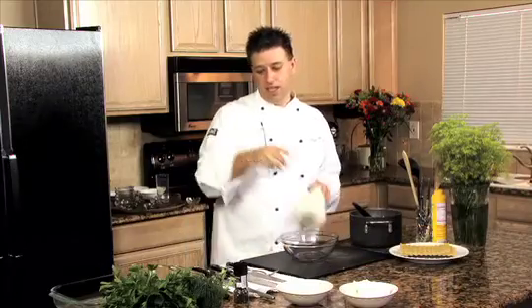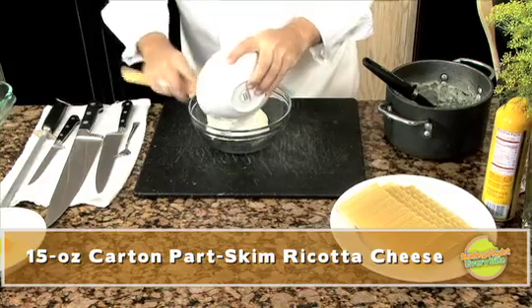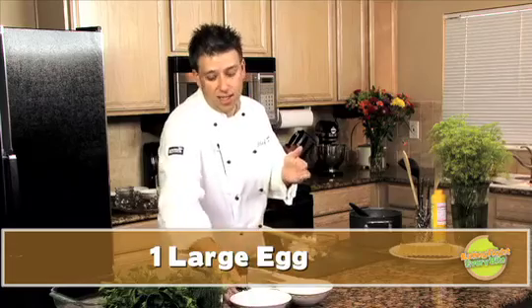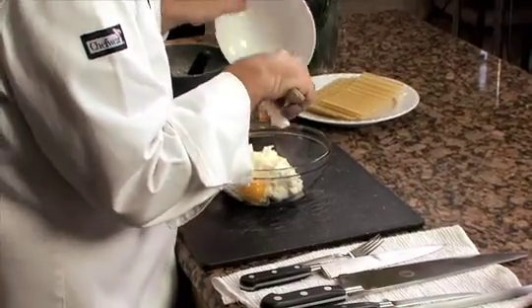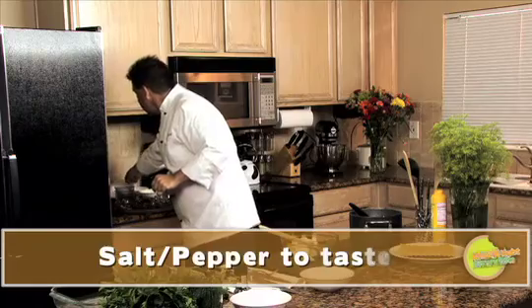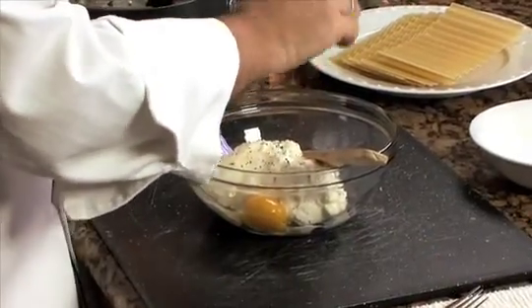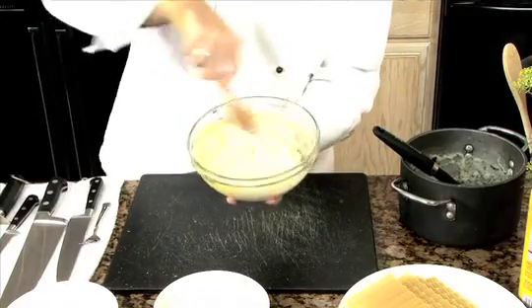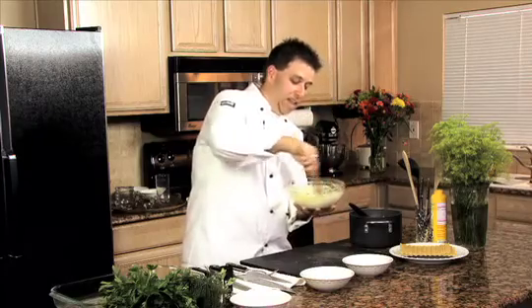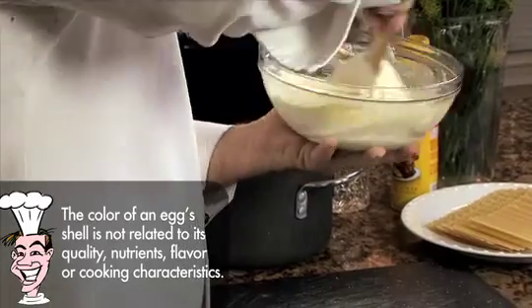Now the ricotta cheese mixture — this is important. We're going to add our ricotta cheese and also one egg. The egg is what's going to help keep the cheese from becoming too loose as it bakes, because ricotta will actually begin to melt from the heat, and if you don't have the egg for binding it'll just run everywhere. So just one egg. I'm going to add a little pinch of salt and a little bit of fresh ground pepper and mix this in. Adding that egg also loosens up the ricotta cheese so you can spread it out over your pasta — it works out both ways.